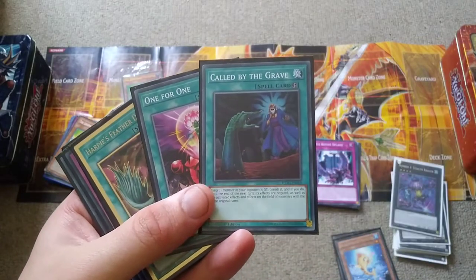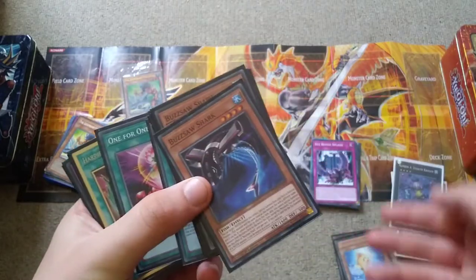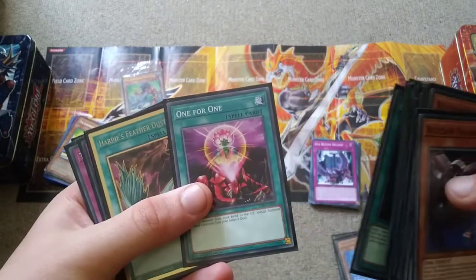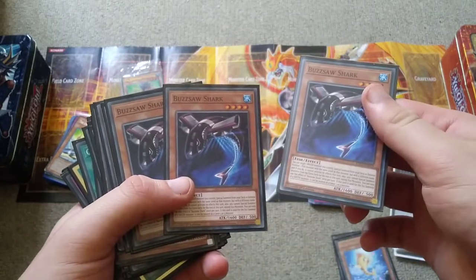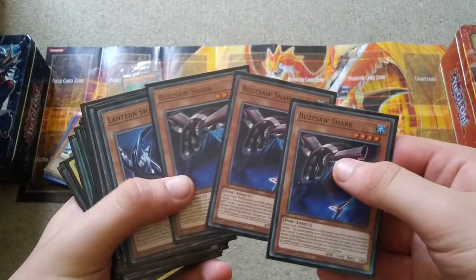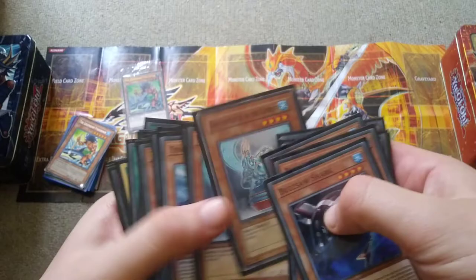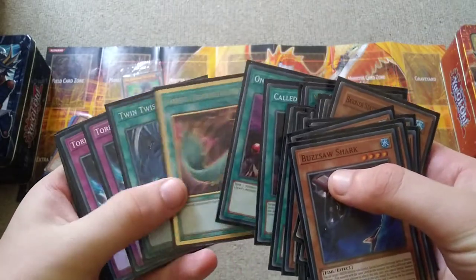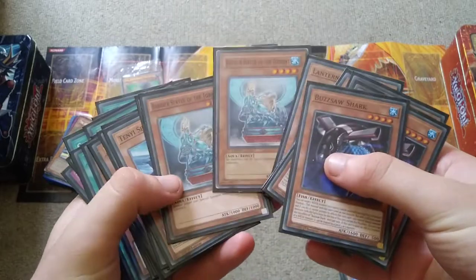Now we have Called by the Grave, which can deal with those pesky hand traps, or you can use it one-for-one to summon Beautiful Princess, or maybe just run a third copy. There are some cards where once you summon them onto the field, like Barrier Statue, you might have a hard time summoning another monster — it's a little risky. But the idea is to swarm the field with water monsters.